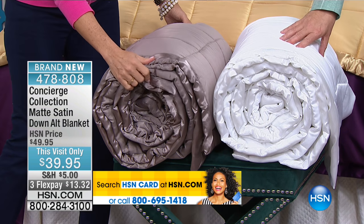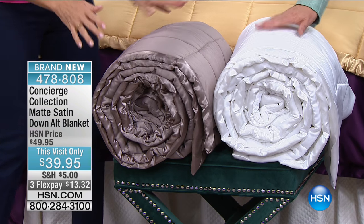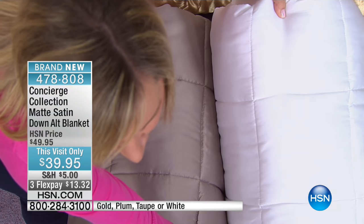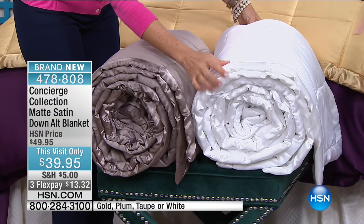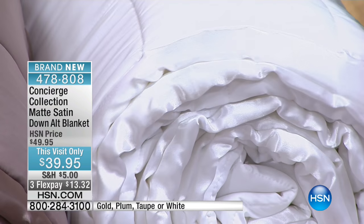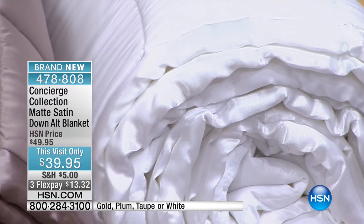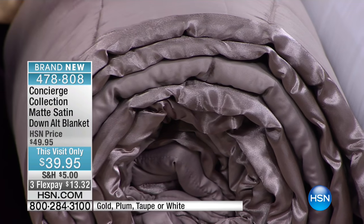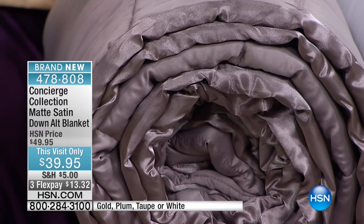We also have it in taupe and white, but I only have 150 in the white, so if you want white you've got to dial right now. That beautiful pearl finish — it looks pearlized. We've always done the satin binding on these blankets, but the combination of the satin with the matte satin body makes this look like it's worth hundreds of dollars. It looks so expensive.